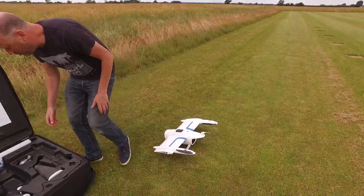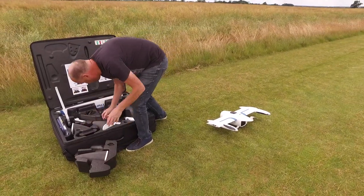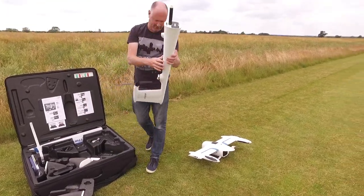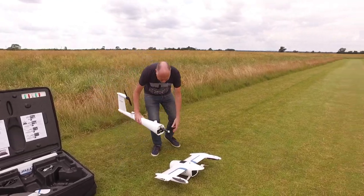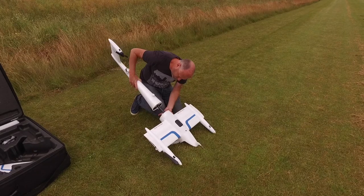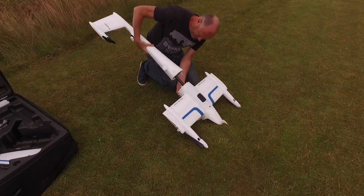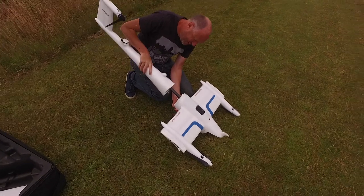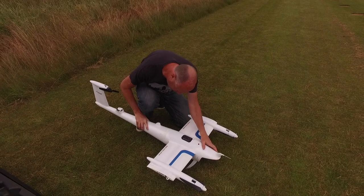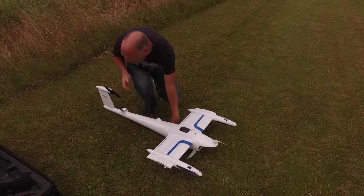Next we can then come and get our — we're going to take this part of the box out because we need the tail section, which is here. This is our tail. Put that into there — there we go, got the connector, line it all up, push together, clicks in. The release button is here and here, so you can release it. That's that.